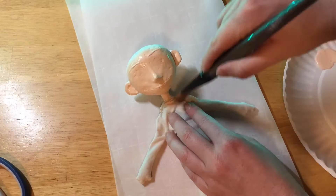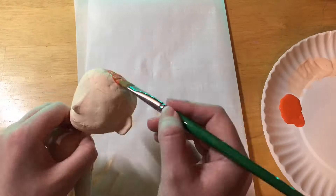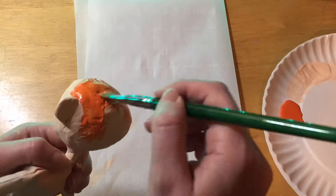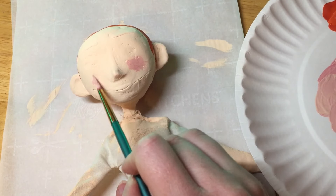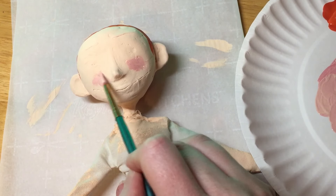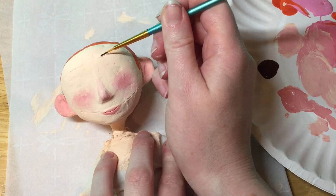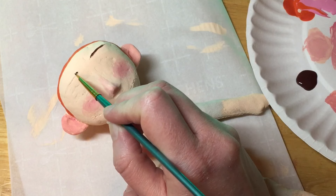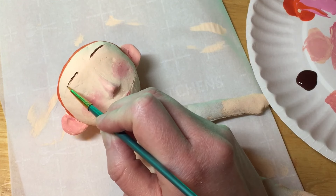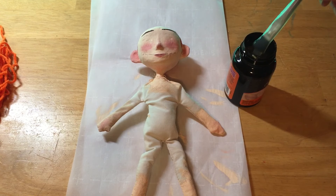Next I just gave her some color and painted on her face. Once her face was painted on it was then time to add her hair.